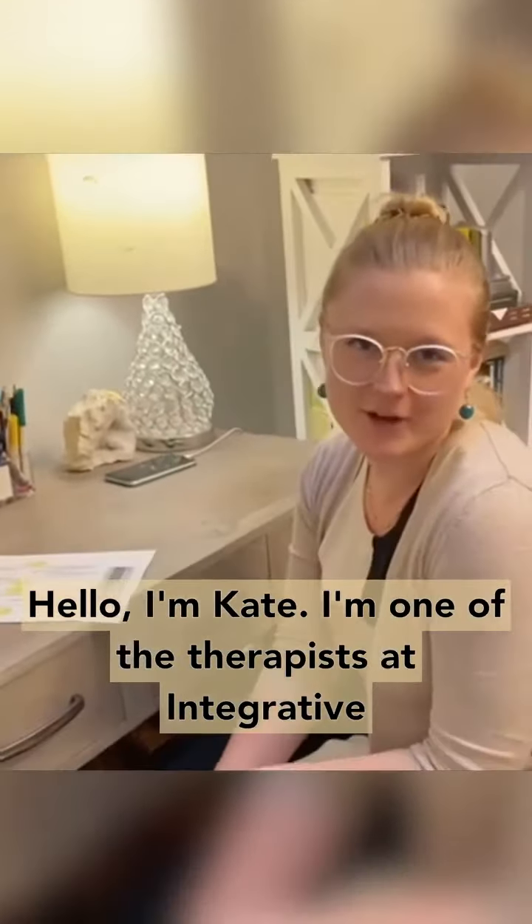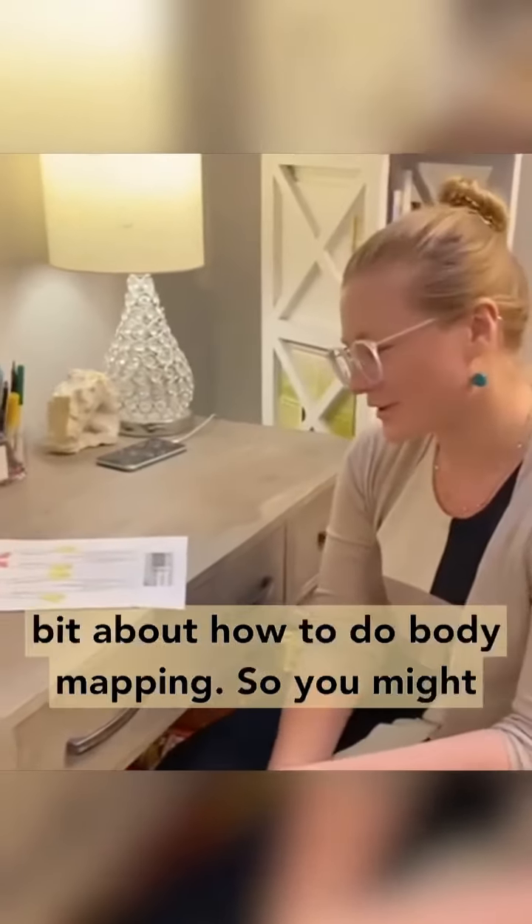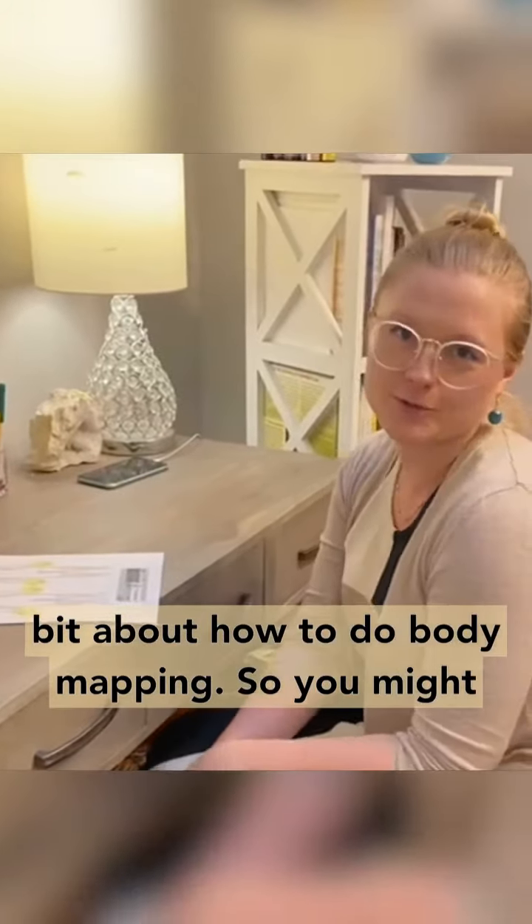Hello, I'm Kate. I'm one of the therapists at Integrative Psychotherapy, and I'm going to talk a little bit about how to do body mapping.